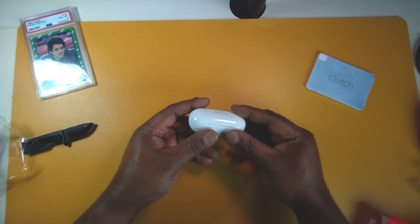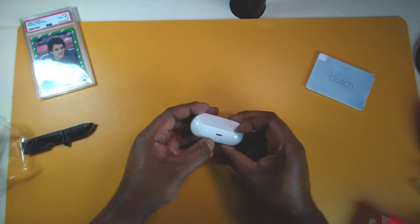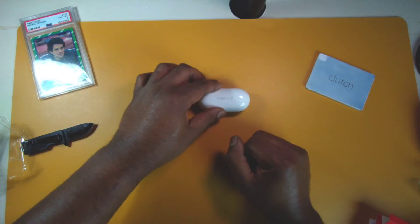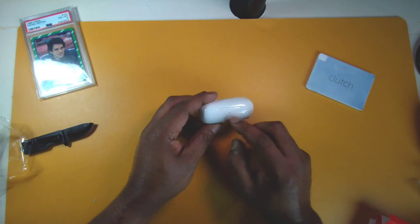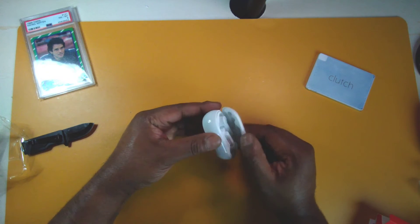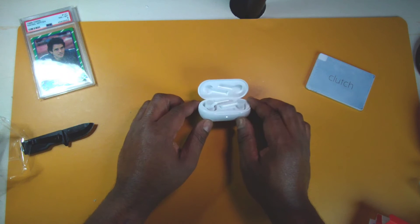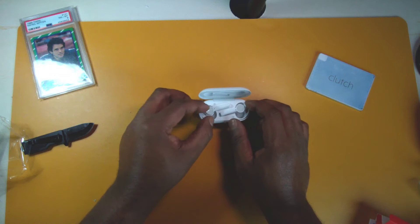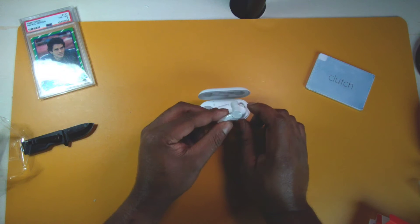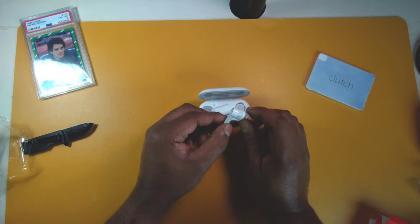Taking the plastic off the charging case — I'm not really feeling the glossy finish, but I do like that it's flat on the bottom so it doesn't rock. There's a single LED battery indicator light up front and the OnePlus branding on top. Opening them up to check the charge — they're doing the whole Morse code LED blinking thing.